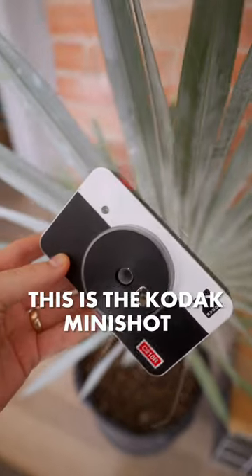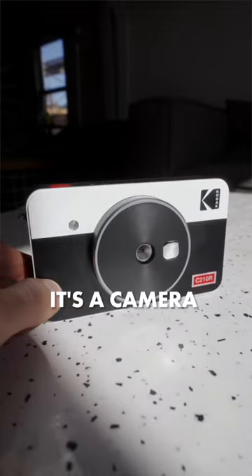Both of these are film cameras, but one of them has a built-in printer. This is the Kodak Minishot 2 Retro — it's a camera and printer all in one.